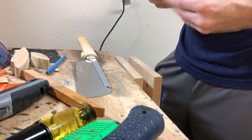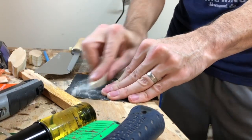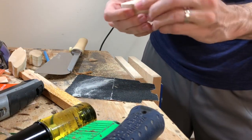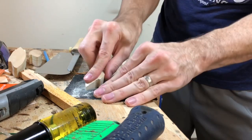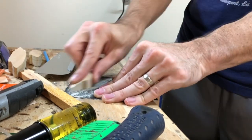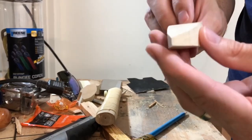That sort of worked. It's starting to get a shape — not sure if it's the shape that we want or need, but we'll keep working on it. I'm going to try to do a little carving.